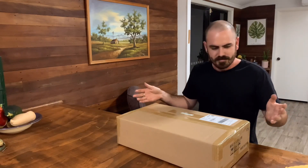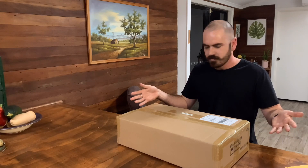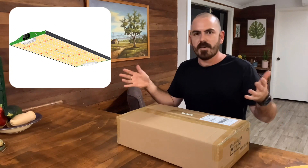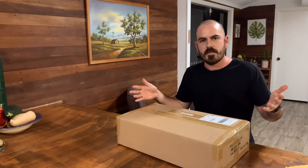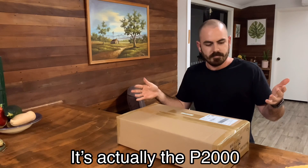Welcome back to Who Grows. Today on Who Grows I'm going to unbox this — this is the Viparspectra P2500.